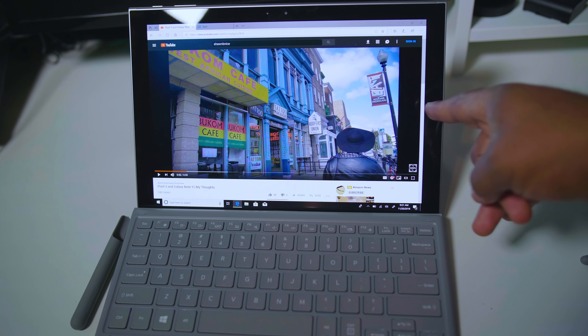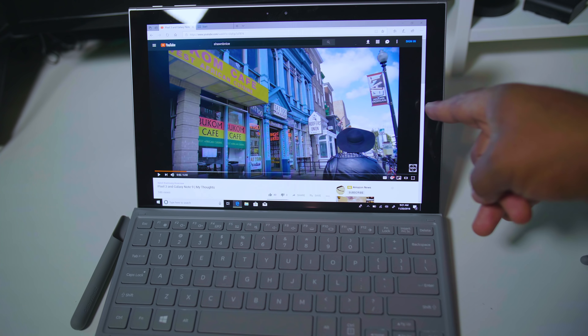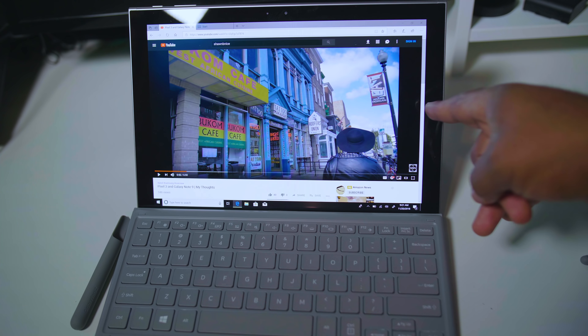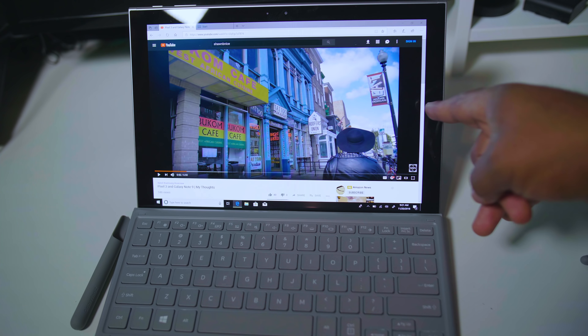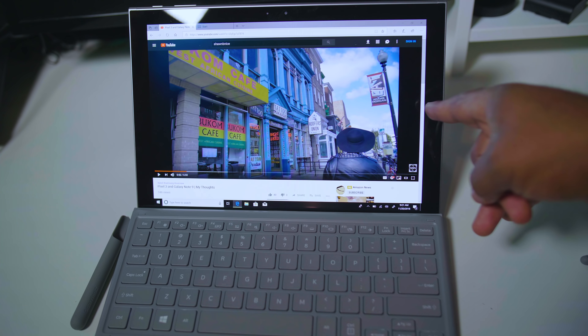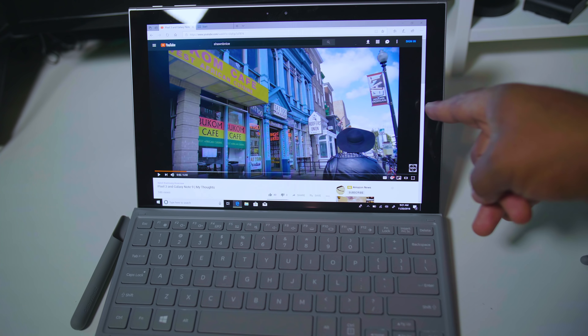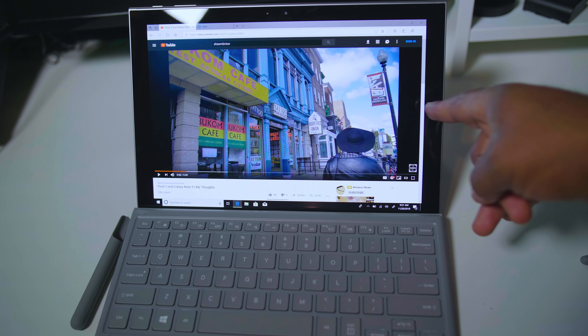I don't really see you doing anything super heavy on this, but right now this is just out of the box. Let's go to a YouTube channel. At 720p it's looking very good on this display. Let's pump it up to 1440p — the native resolution of this tablet. Oh, that looks really, really good guys. The display on this is phenomenal. 2K AMOLED display — I'll take it hands down.